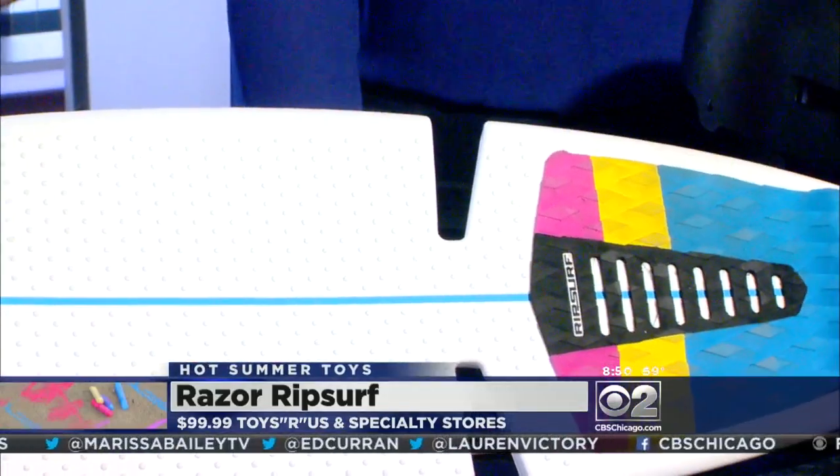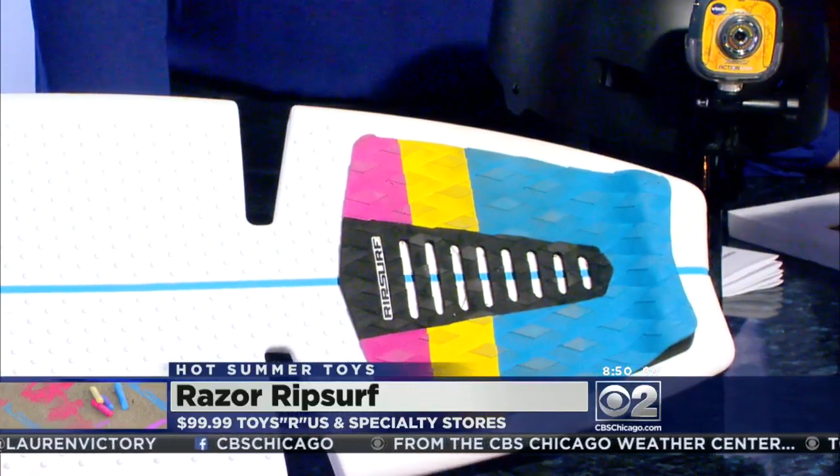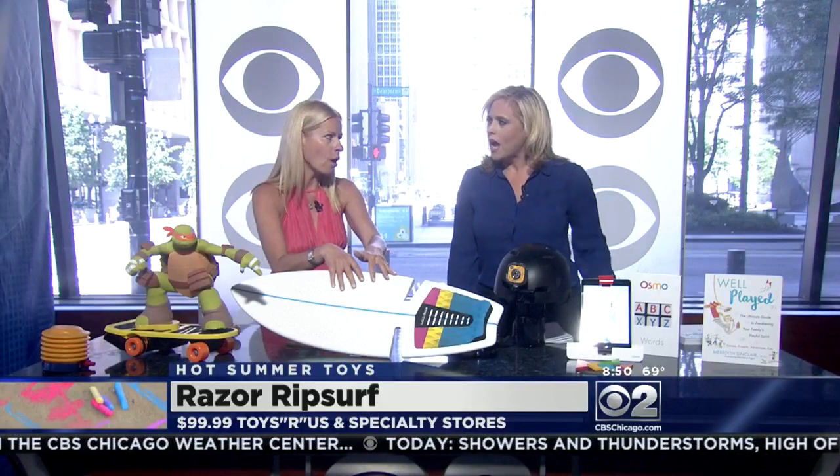Kids love a ride-on, and this is the new one from Razor — the Razor Rip Surf. It was designed by real surfers in Southern California. It's like their Rip Stick, so if your kids have Rip Sticks it's similar, but it cuts and carves like a surfboard. When your kids are learning, wear the helmet. My kids picked it up really easily because they skateboard. On the back there's only one wheel on either side, four total, so it has a bit of a learning curve.